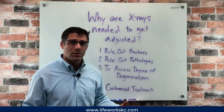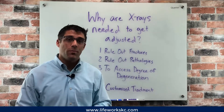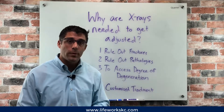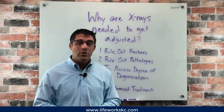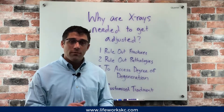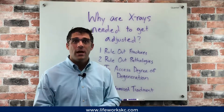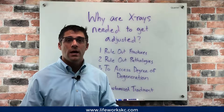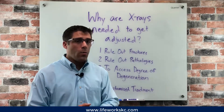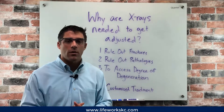Number two is we want to rule out pathologies. One pathology could be a fracture; a second could be cancer or a tumor. This week we actually had a patient come in, and she wasn't very happy with us because she came in expecting to get adjusted on the very first visit.